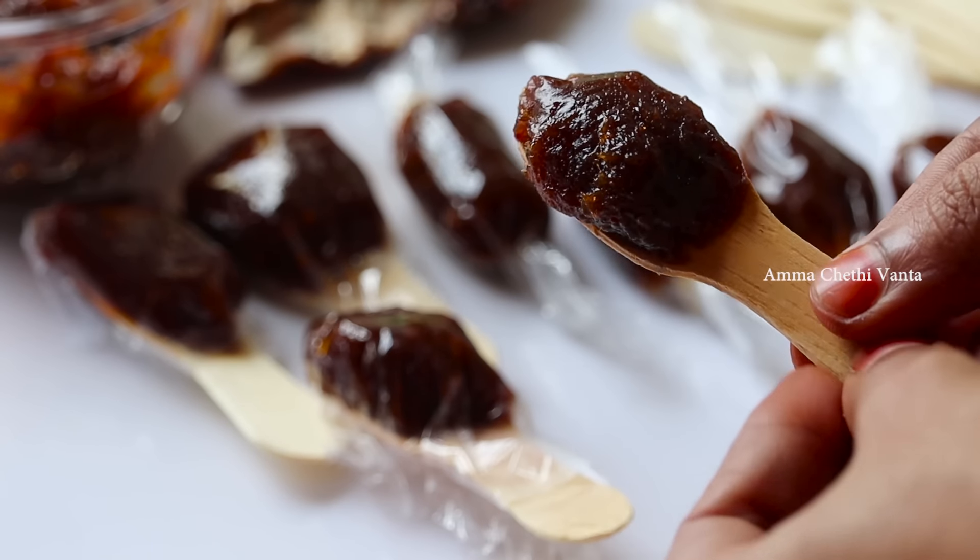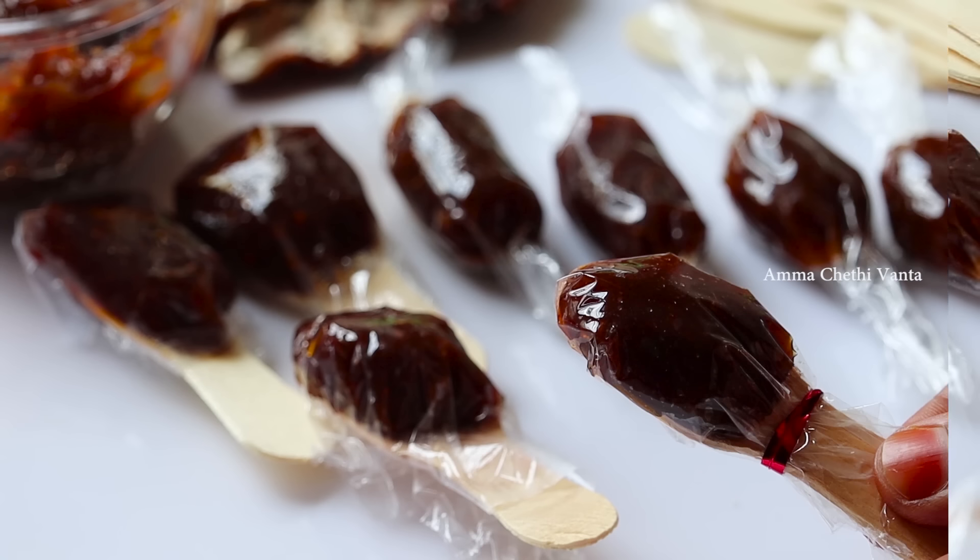What taste do you want in the chocolate? Share your thoughts in the comment section.